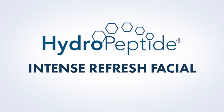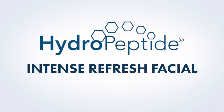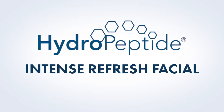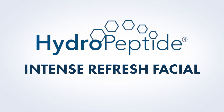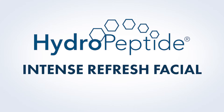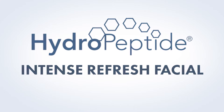The Hydropeptide Intense Refresh Facial features the power of five potent exfoliants to help improve cell turnover for a radiant complexion, while a cooling polypeptide Collagel Plus mask locks in hydration and helps amplify active ingredients like peptides and antioxidants. Skin is left refreshed, hydrated, and more radiant than ever.